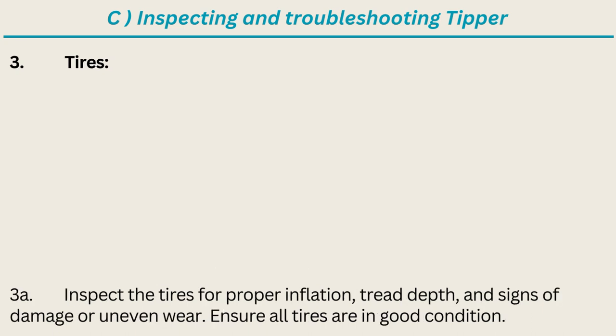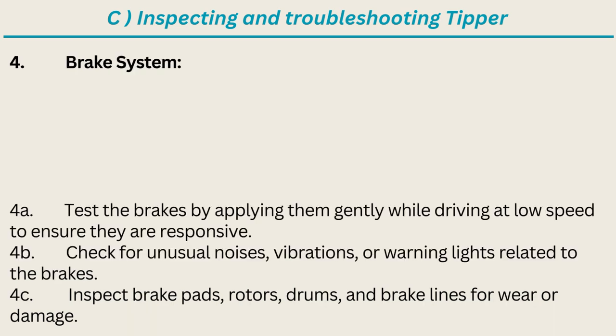Tires: inspect the tires for proper inflation, tread depth, and signs of damage or uneven wear; ensure all tires are in good condition. Brake system: test the brakes by applying them gently while driving at low speed to ensure they are responsive. Check for unusual noises, vibrations, or warning lights related to the brakes. Inspect brake pads, rotors, drums, and brake lines for wear or damage.